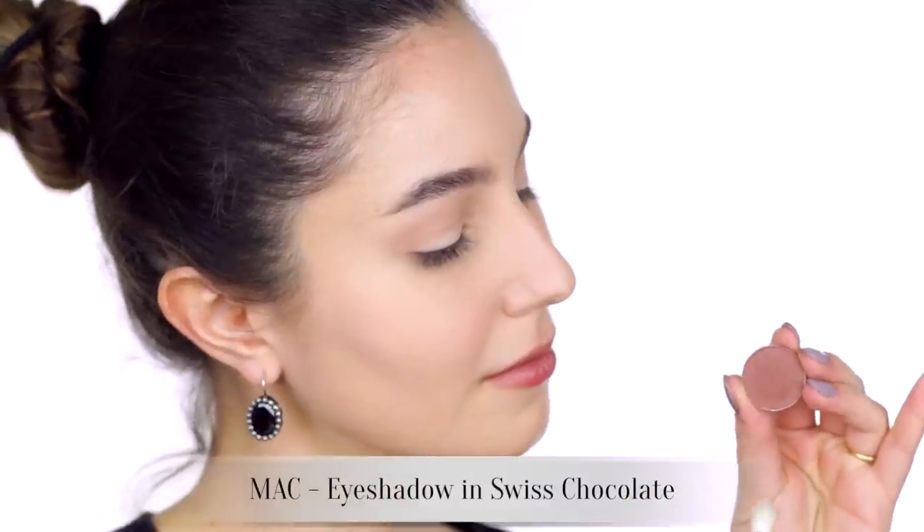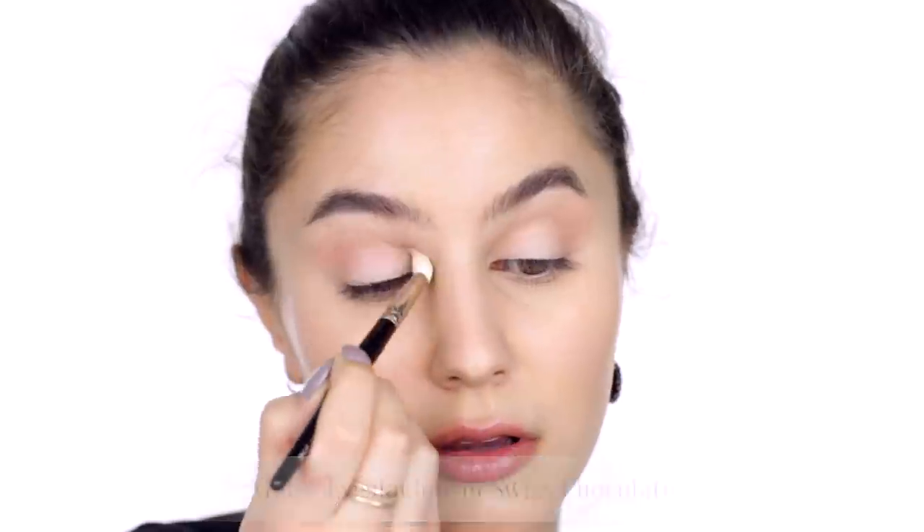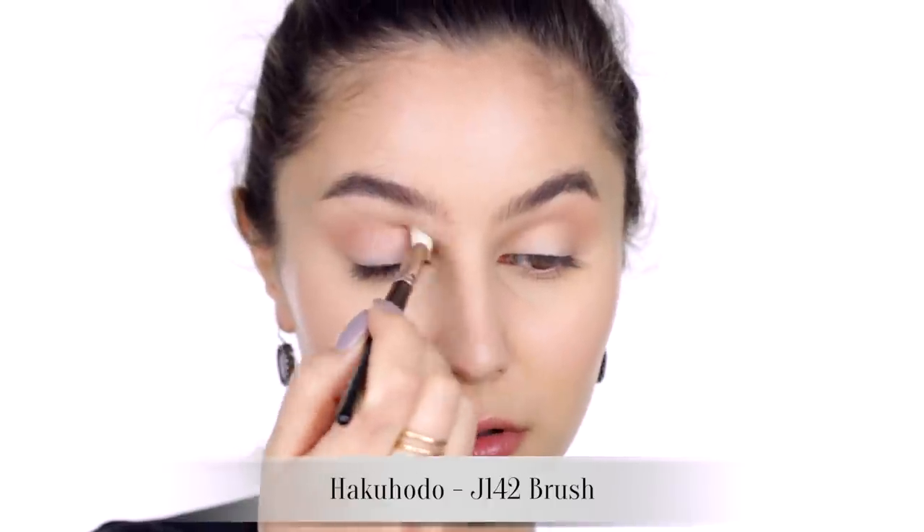Adding some extra depth with MAC Swiss Chocolate, which is essentially a deeper, richer version of our transition shade. Buffing back and forth using small circular motions, I'm taking that shadow right towards the bridge of the nose.